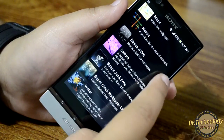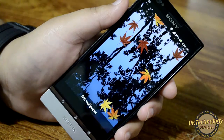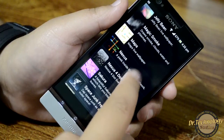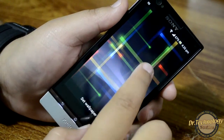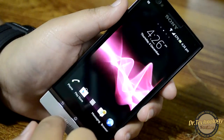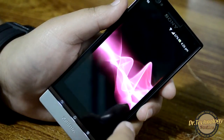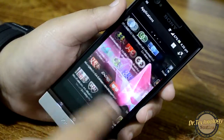We have some live wallpapers provided by Sony — there's a water kind of wallpaper and a Nexus wallpaper. You can see it looks really, really cool. We get loads of other stuff with this device and a lot of things in the menu that come pre-installed.